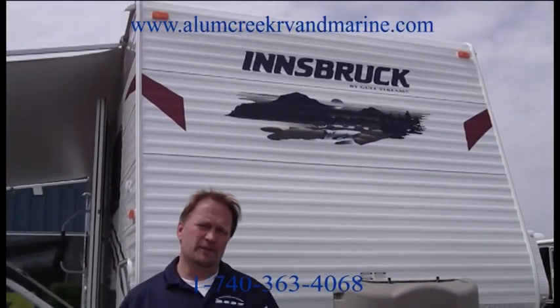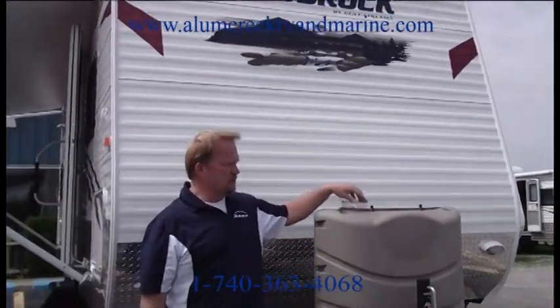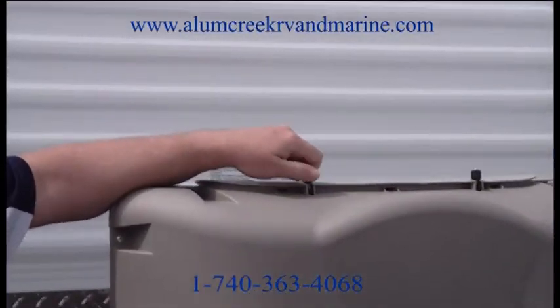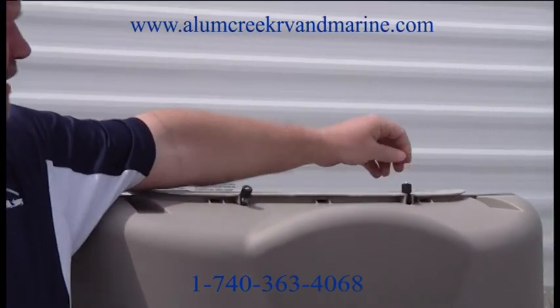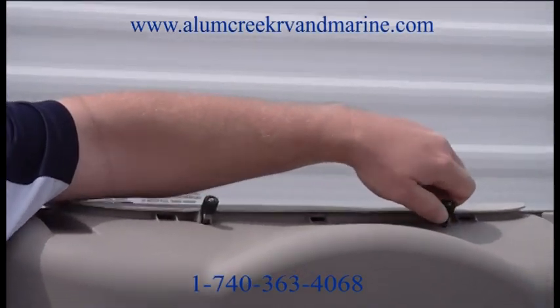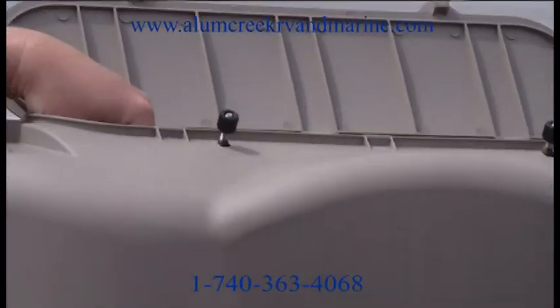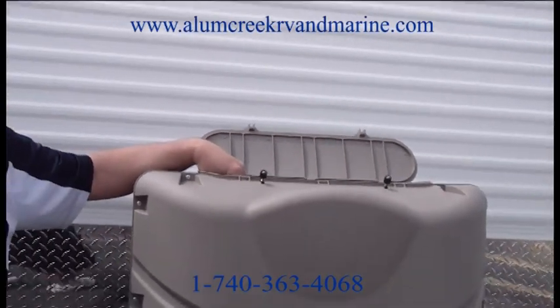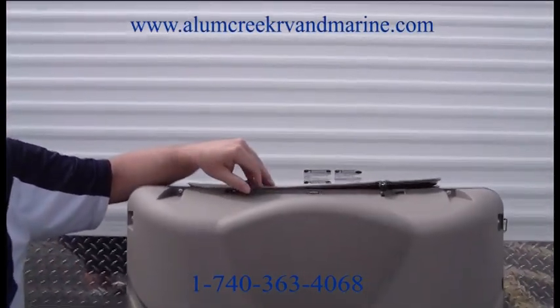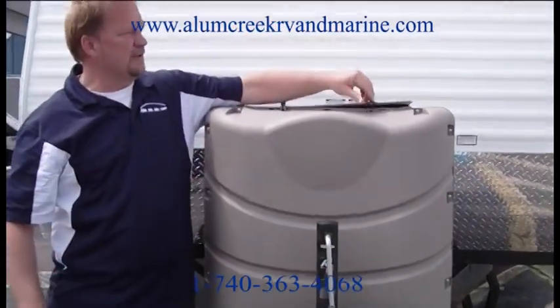I want to start out with the front by showing you that we have a complete bottle cover that doesn't have to be removed in order to turn the gas on and off. You have two small pins right here — it takes about five seconds. You pull those down, lift the cover up, and you can easily turn the gas on and off right from the top. That beats the conventional way of having to take the whole cover off the unit.